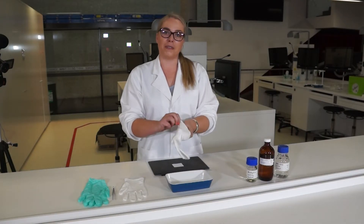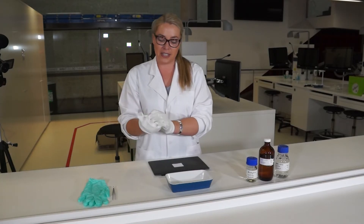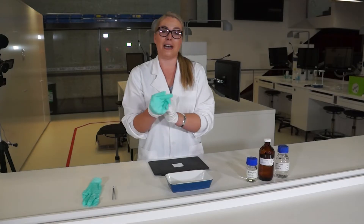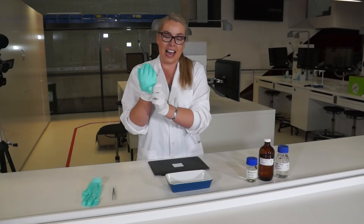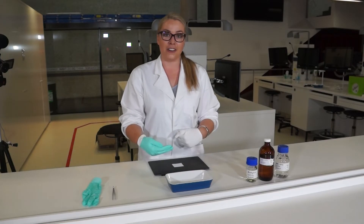Whenever we work in finger mark research we make sure that we wear cotton gloves underneath our other nitrile gloves. The reason that we do this is so that when I handle the paper I'm not actually transferring any finger marks from my hands onto the paper that I'm going to develop. That's obviously very important when you are working with evidence items, because you don't want the finger marks from the laboratory technician getting onto your evidence.